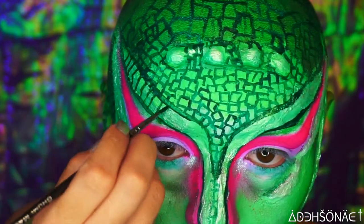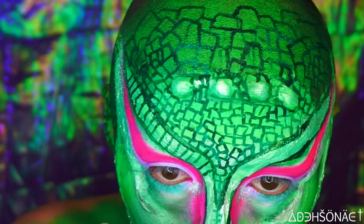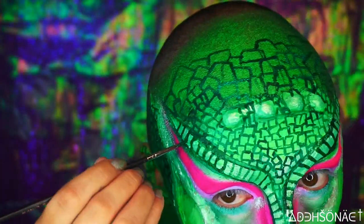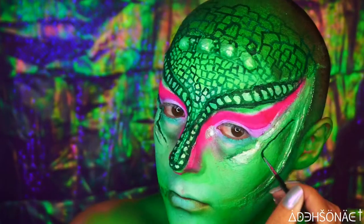For the eyebrow portion, I just created some very straight lines going down all the way towards my nose, and then I went in and rounded them out just to give it more of a pronounced scale look.